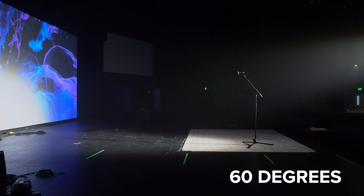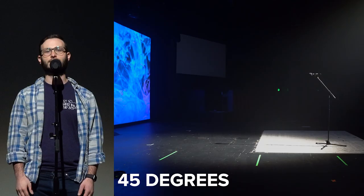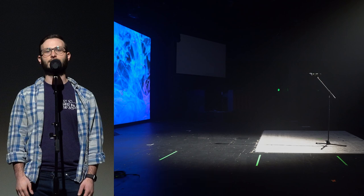This can be a problem especially if you have a projection screen at the back of your stage. In this example, we see why 45 degrees is such an ideal angle. Notice that the glare on Drew's glasses is lessened, there are basically no shadows, and yet the light completely dies out by the time it gets to the back screen.